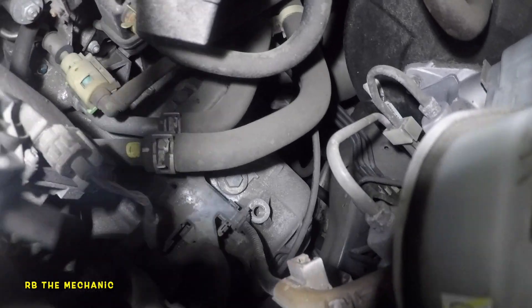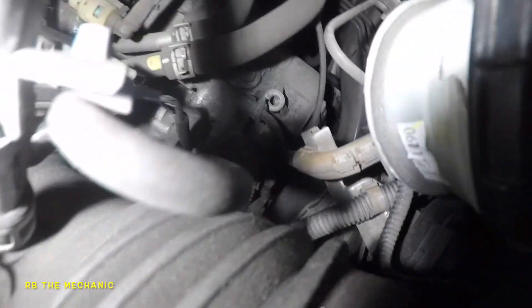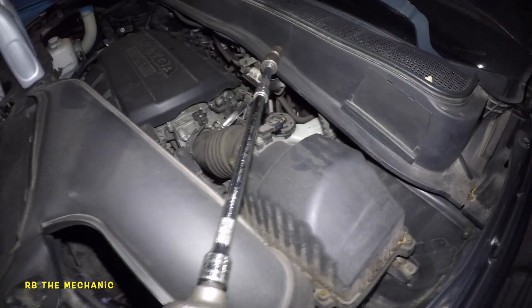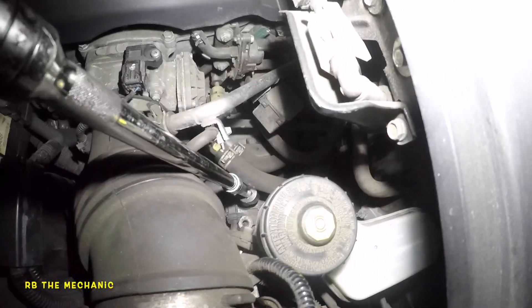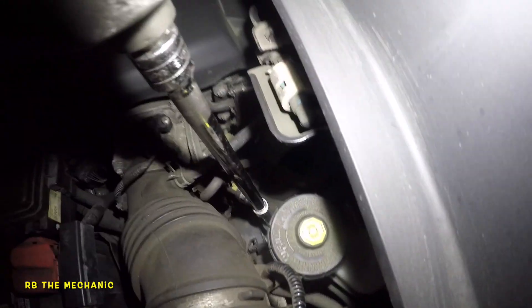We're gonna go to the center block right there next to the firewall. I've got my impact and I'm gonna set that up and bang it loose. Got my impact on it — don't go crazy with it because it has a little washer. Go easy when you're turning this; use your hand, or if you want to use a ratchet that's even better.